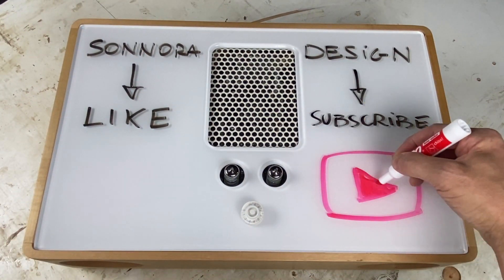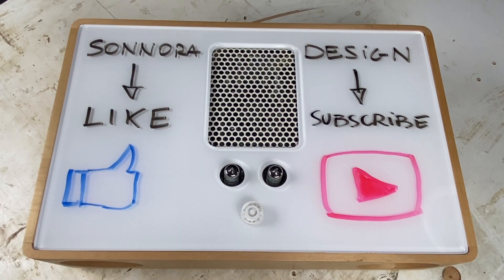The idea for the tube preamp came up as I started testing all those Class D power amplifiers. I had a bunch of boards and they sounded great, but I wanted that crunchy, warm vacuum tube sound. I came across those little mini vacuum tube preamps, started testing them, and I liked the result — connecting them to the power amplifiers and noticing the change in sound.